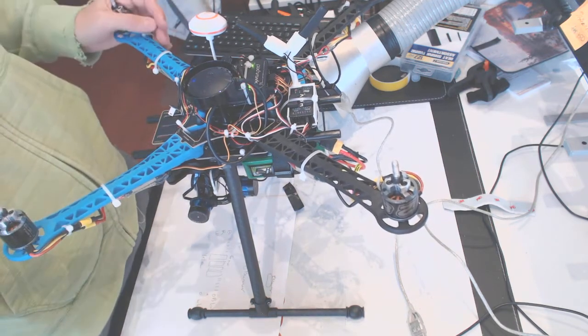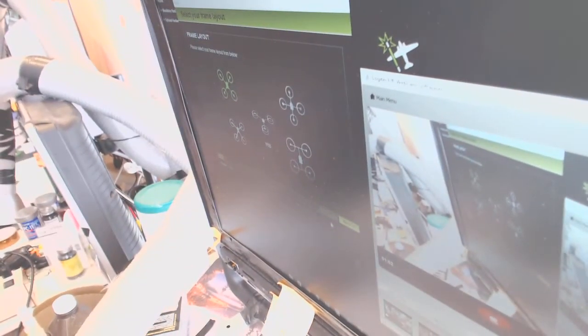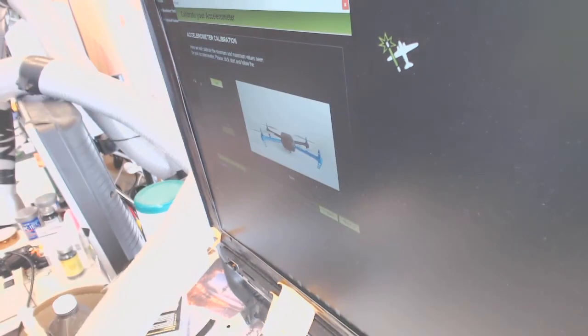I will show you why it's important. We have a frame layout here — this is a regular quad, so I press Next. This is the usual accelerometer calibration; I just press Start, and it says Continue.